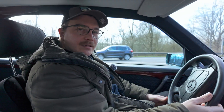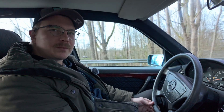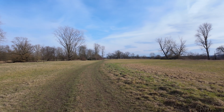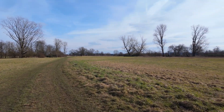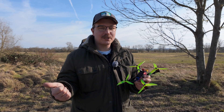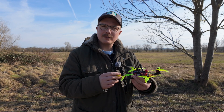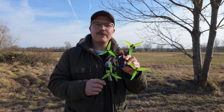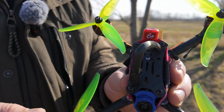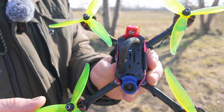We are now driving to the spot and then we're going to test how far we can really go and what the difference will be. Essential for a successful test is that we are not switching the hardware — we have the same copter. We are only switching the VTX power.